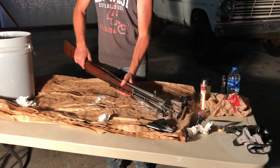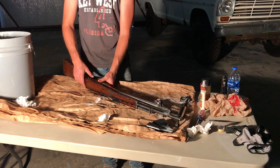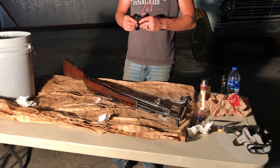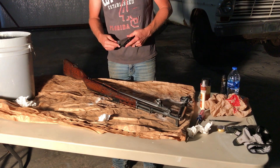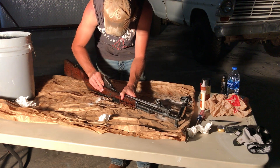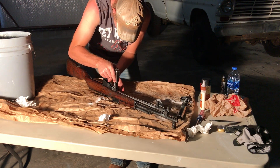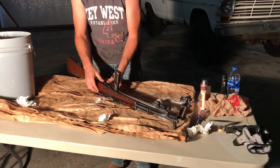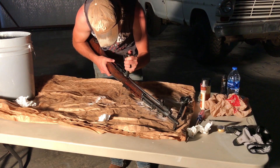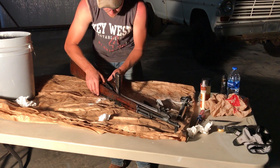Then I think you turn the gun upside down and put in the mag well — clip well, mag well, whatever you want to call it. That just hooks it in right underneath there. There we go. The mag well's in there, so I'll leave that open.